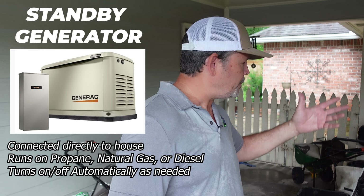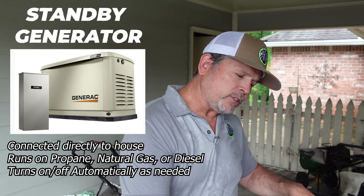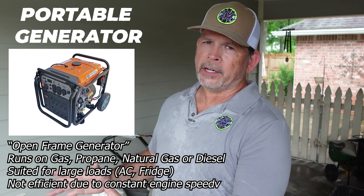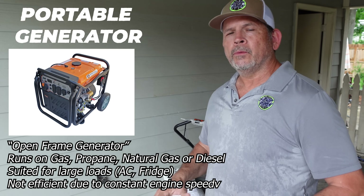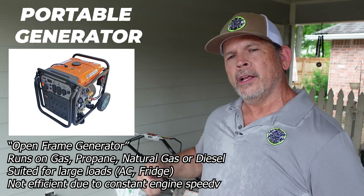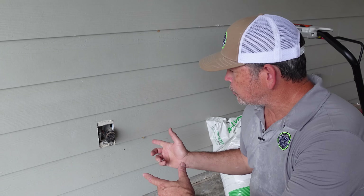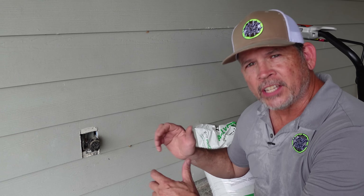Generators fall into basically two categories. You can get a more or less permanent one that hooks up to the natural gas on your house — it turns on automatically when the power goes out and shuts off automatically when power is restored. The other option is a portable generator, and that's what we have here. When the power goes out, you drag it out of the shed, fill it up with gas, hope it starts, hook it up to your house, and you're good to go. We're on this project today because we have a deadly generator setup. We're going to show you what's wrong with it, fix it, and hopefully save a couple of lives.